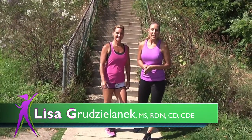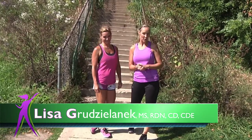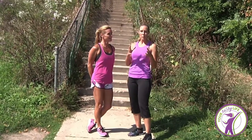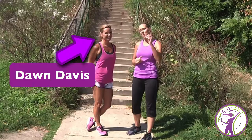Hey, Lisa G with Your Tasty Life and we are back this time with an advanced traveling workout. If you've caught the first two — the beginner and the intermediate — this workout is going to challenge you more. I am with my friend again, Dawn Davis, my fitness crew, and we are going to put a good workout to the test here today.